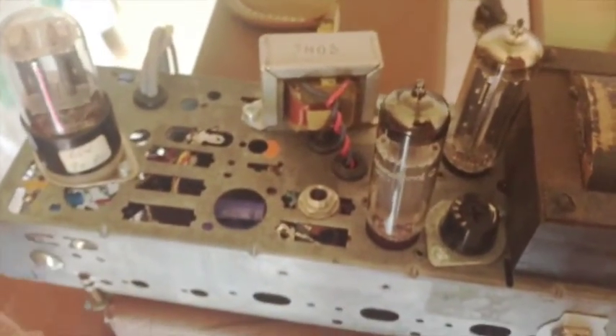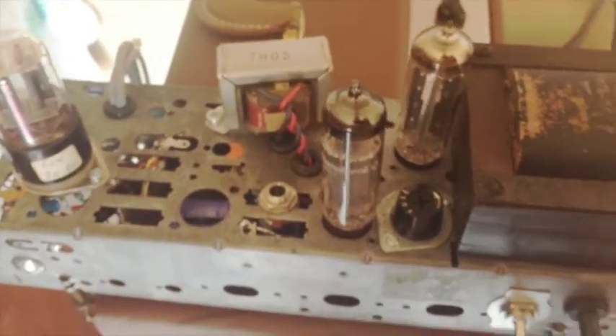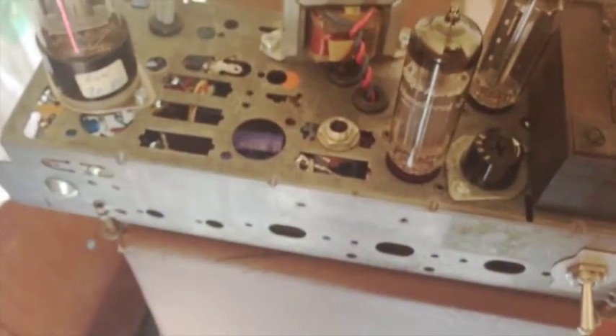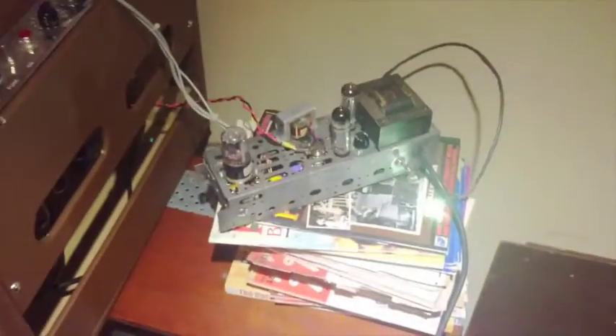I've cathode-biased the EL84 and it's doing 29 milliamps — it's probably a bit cold, but from the sound demo you might agree it sounds all right. I can always increase the bias if Andy is not happy with the sound.